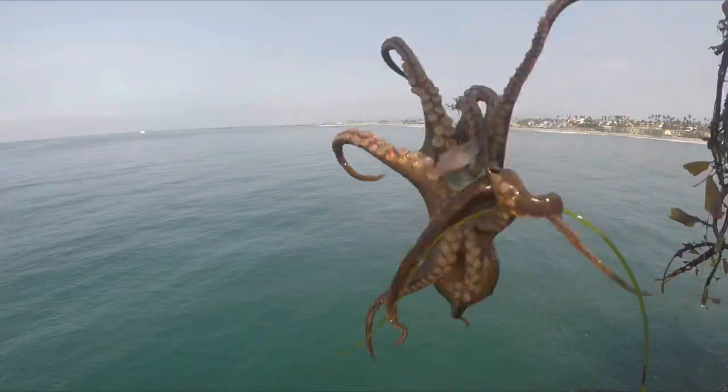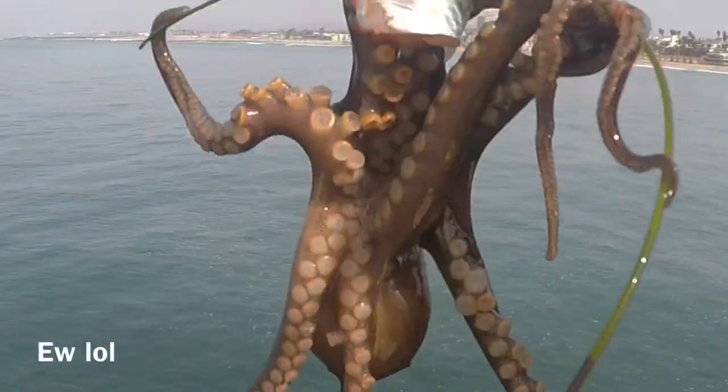There's an octopus here guys. Cool colors. But I heard all octopus are poisonous, so you gotta be careful.